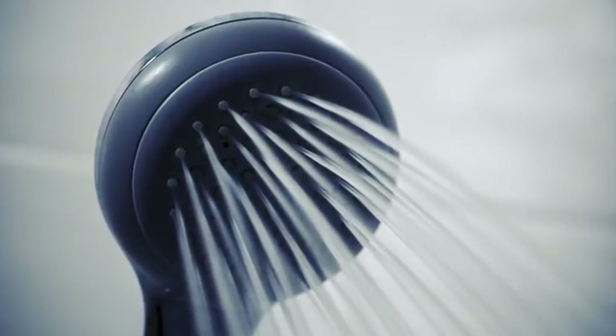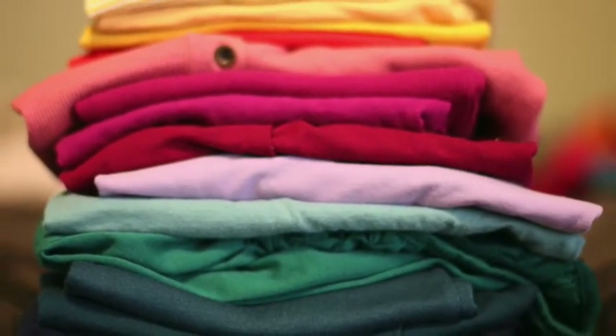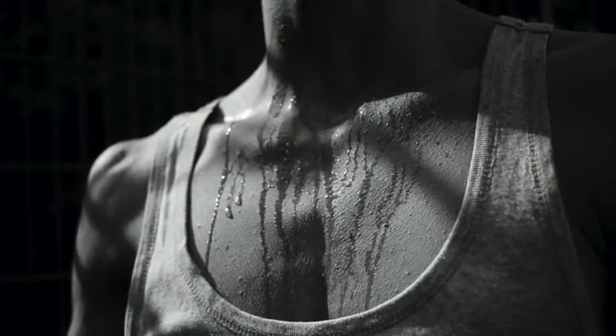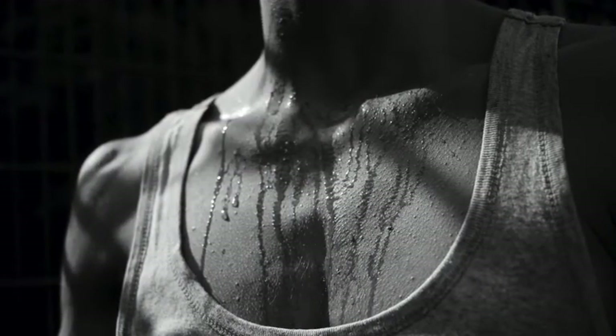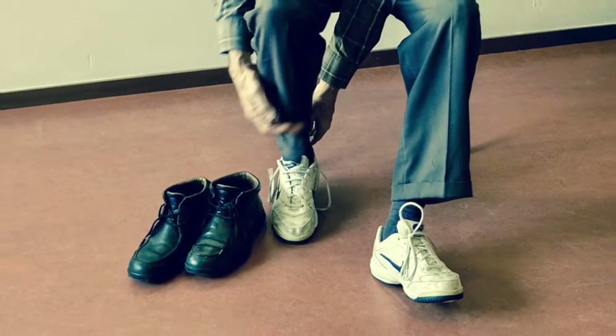The first and easiest way to prevent toenail fungus at the gym is to bring a change of clothes, which includes socks and shoes. When there is physical activity, sweat builds up and can pool in your shirt, pants, socks, and shoes. It is paramount that you change your shoes and socks because fungus thrives in warm, dark, damp places like socks and shoe inserts.